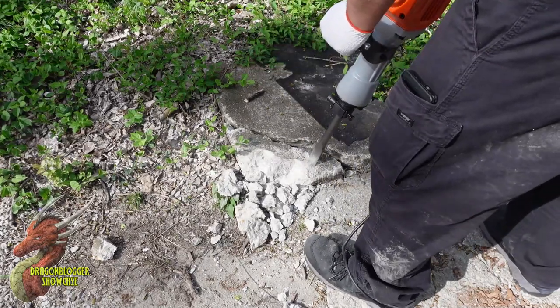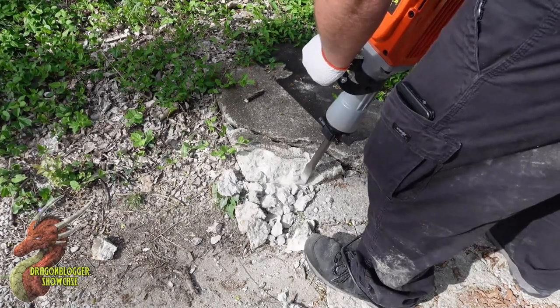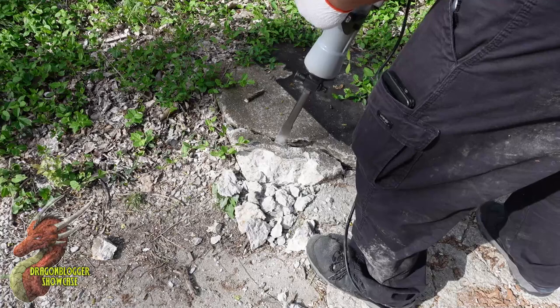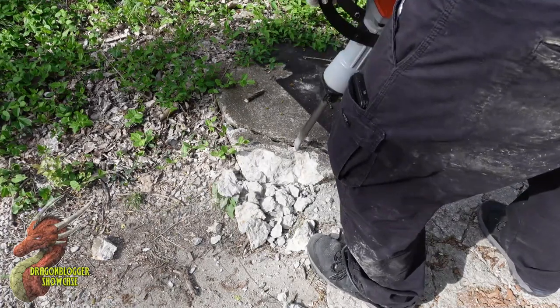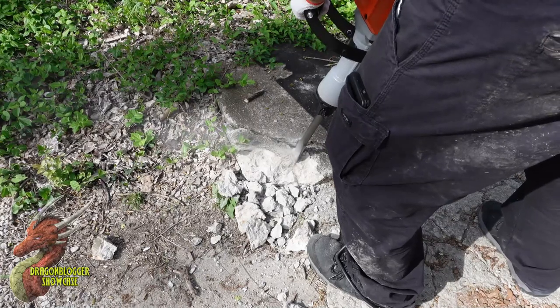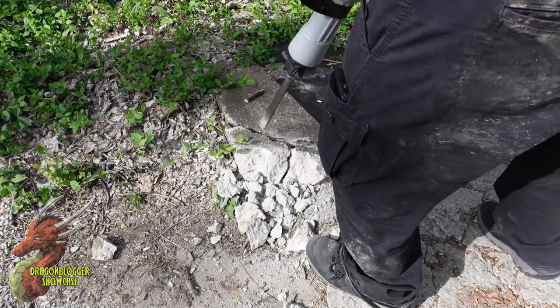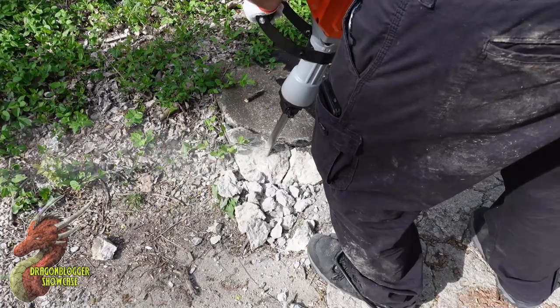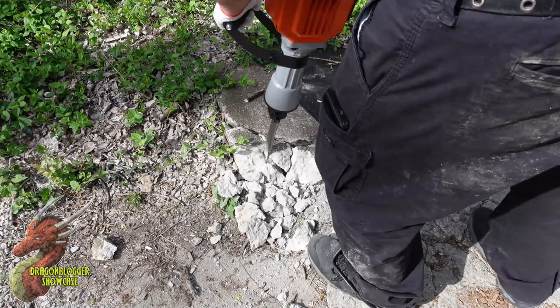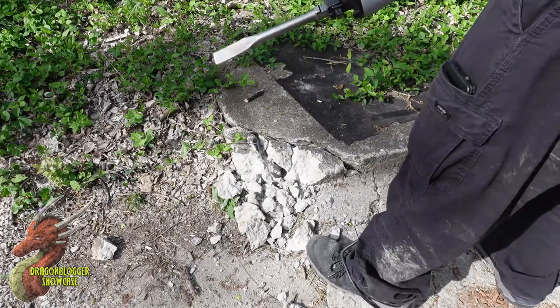It's decently heavy, but not so much that you can't use it as one person. You're definitely going to need a little upper body strength to get running on this thing. One of the tricks with most jackhammers is since it is heavy, just go ahead and let it do the work for you. See how easy it is to split that giant piece. And that is my project.